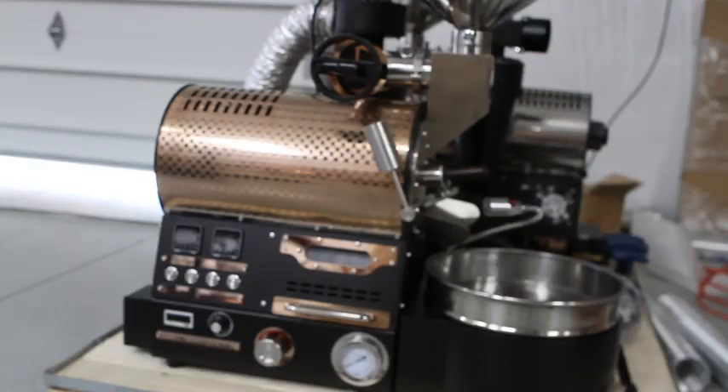We wanted to take you through an information video and a roast on the 2020 BC2. It's been a couple of years since we've had a video on this. There have been some minor changes, but a lot of things have remained the same over what was in the 2018, at least as far as how to operate the roaster.